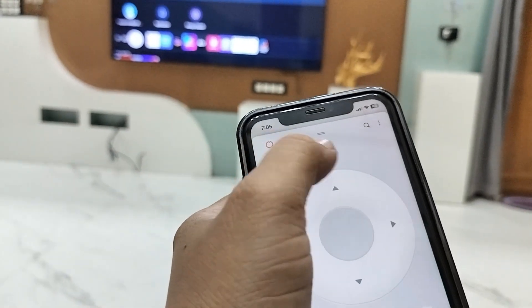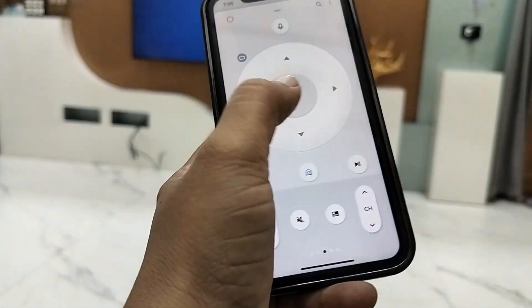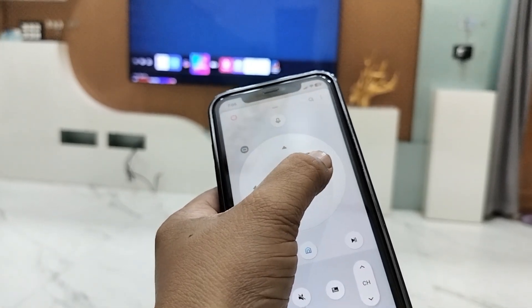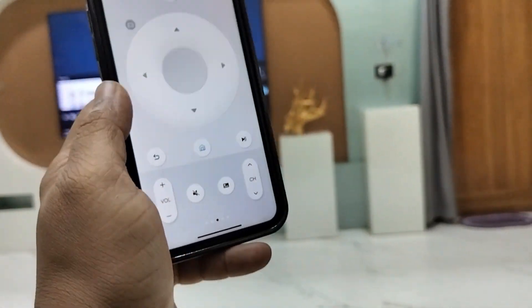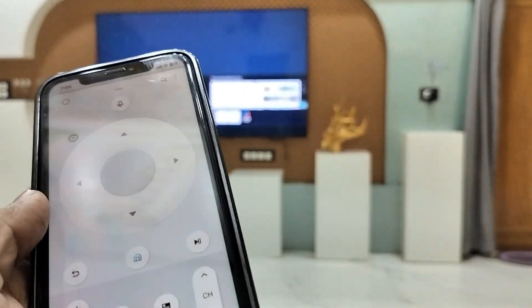You can also use voice commands — it's working perfectly. I'm not noticing any delay, any issues, or any lag. This is how you can use your phone as a Samsung Smart TV remote without using the physical remote.